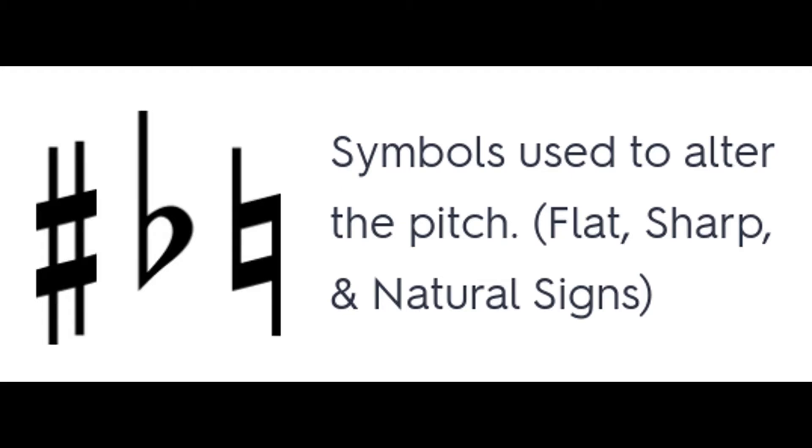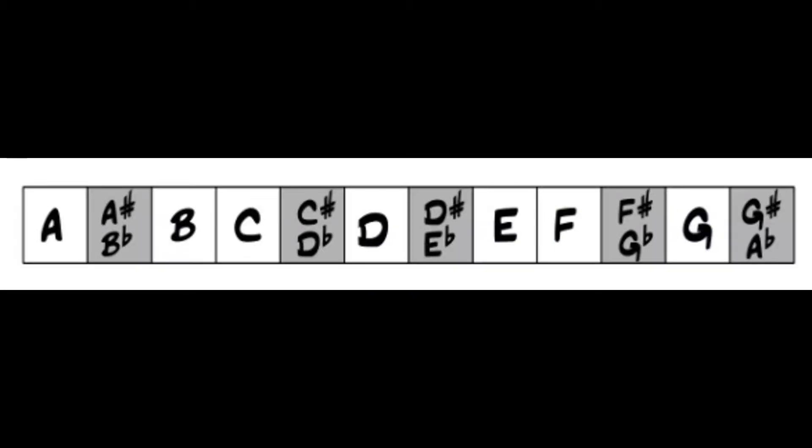But what do these symbols mean? For the purpose of tuning, I would like you to think of sharp as tight. As we get more sharp, we are tightening the string. Flat is loose — as we go flat, we are loosening the string. As we tighten the string, it goes up in pitch or becomes sharp. As we go flat, we are loosening the string or going down in pitch.